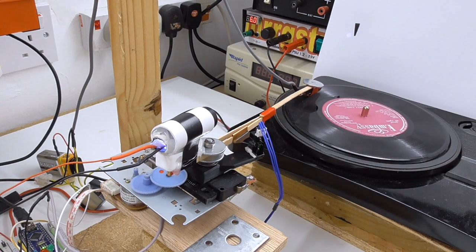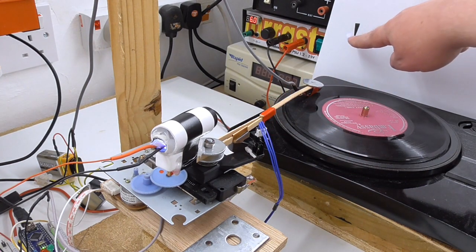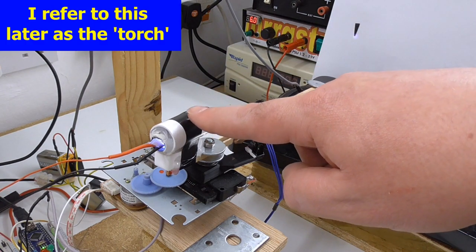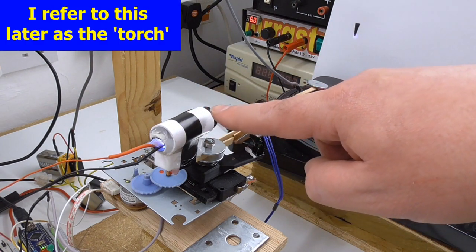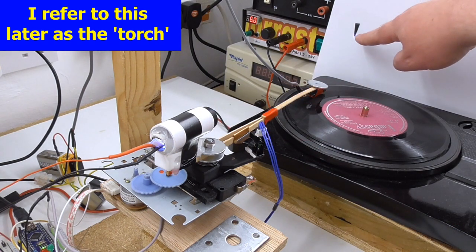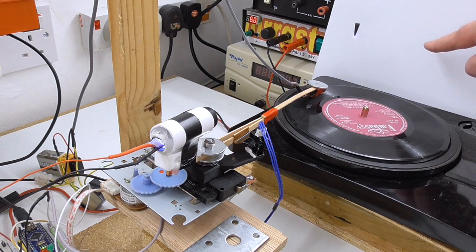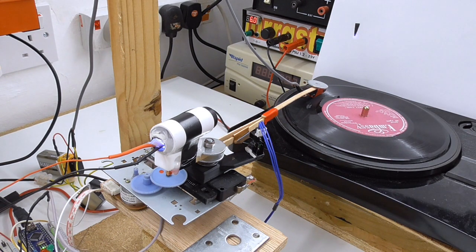Although you can't see it very well, there's actually a spot of light there. Basically this is a sort of focused LED here, a bit like a laser pointer but just with an ordinary high-powered LED. It's putting a spot of light there, and when I come to demonstrate this in a minute I'm going to turn the lights down to make that a bit more visible.